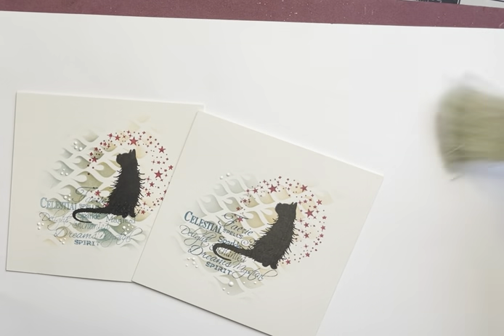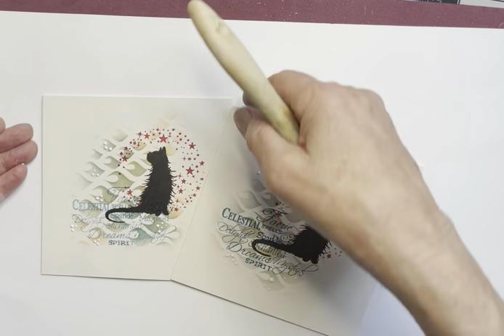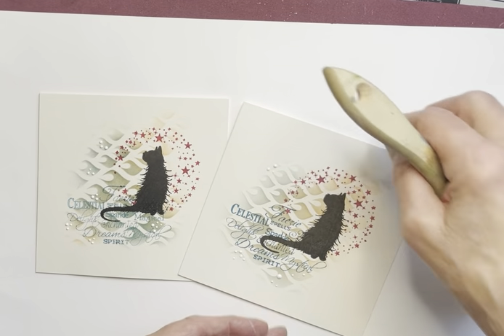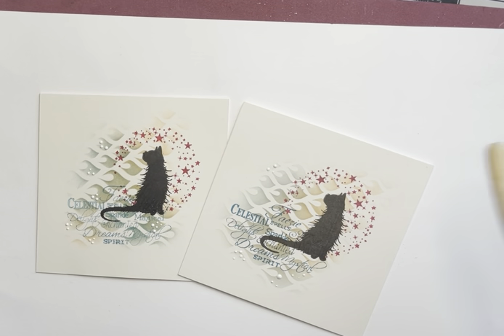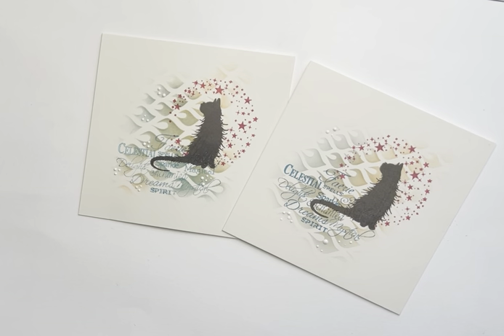I've loved doing this. I love Mooch — I think he's gorgeous. And I adore the new stencils. I'll be using another new stencil tomorrow. Thank you for watching today. Have a nice Saturday. Stay safe, everybody. Bye for now.